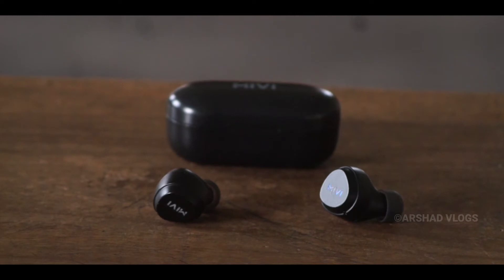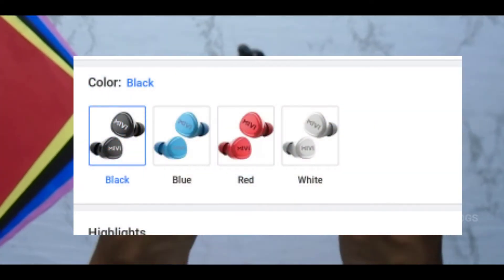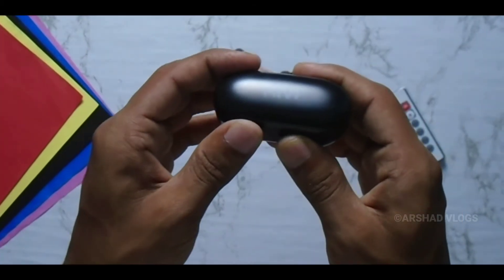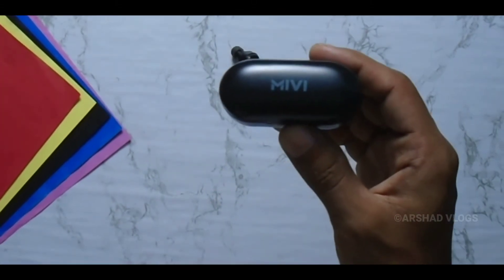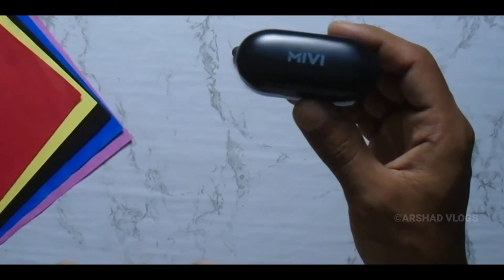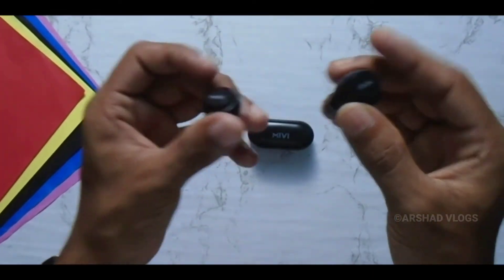It has 4 colors: black, blue, red, and white. The earphone also has Bluetooth version 5.0. It has 10 meters of wireless range. The earphone also has an inbuilt mic.